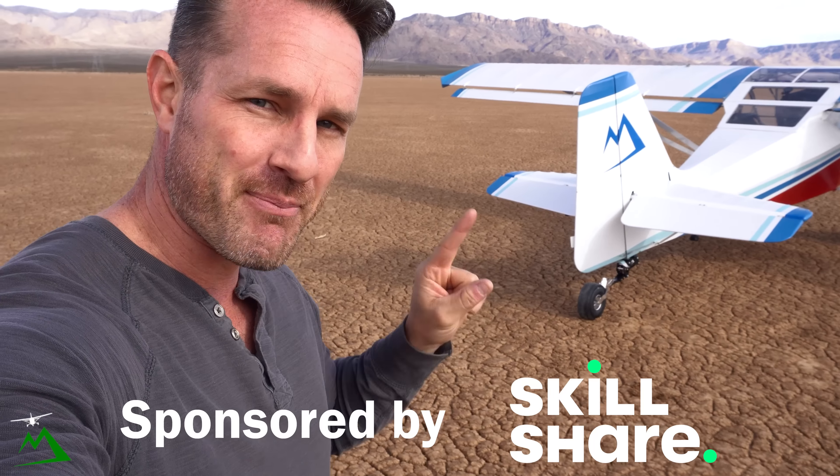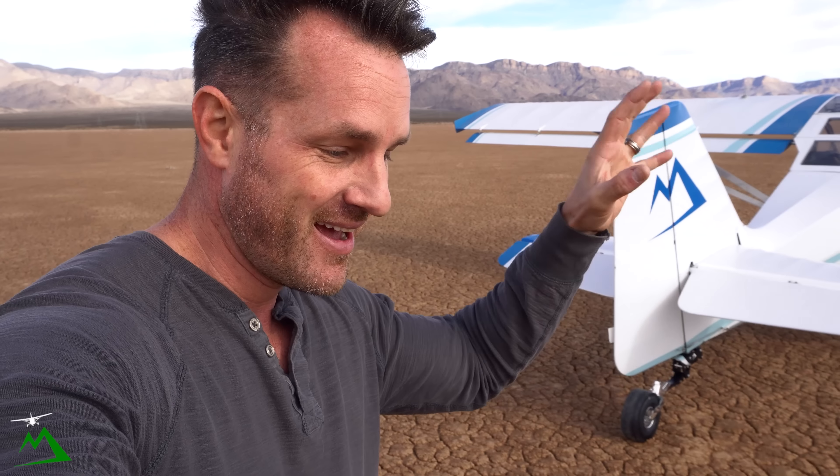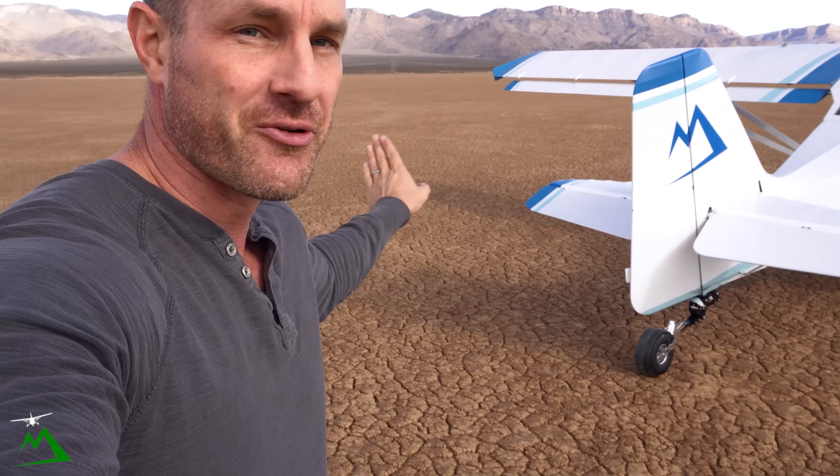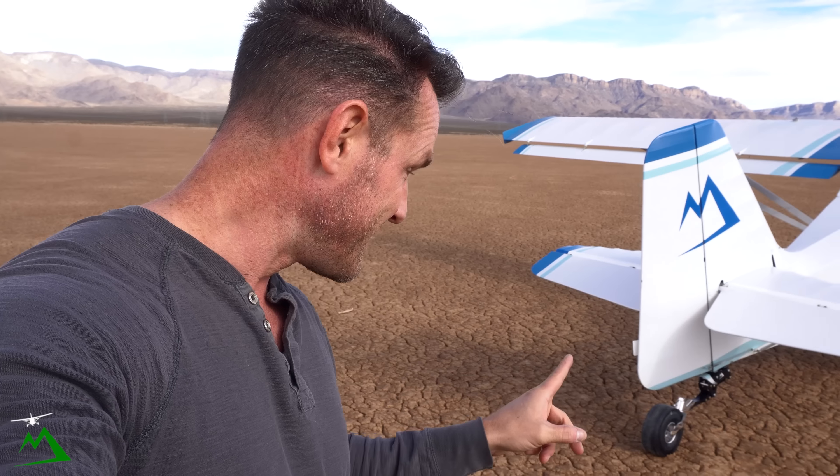Welcome back. I am here testing my prototype tailwheel suspension — something I designed myself. This is the very first time I've come out here to this lake bed. It's a beautiful lake bed, a little wet on most of it, so I wasn't sure if I wanted to land or not, but it actually works. Let me show you.